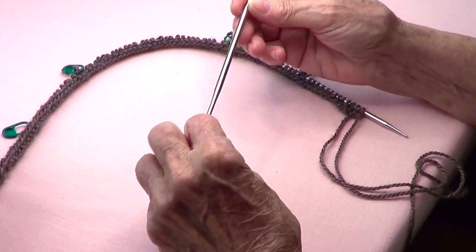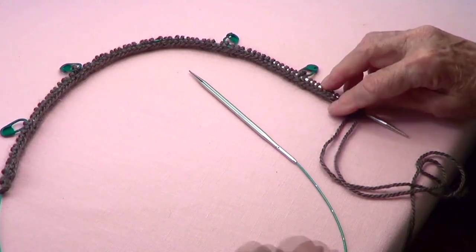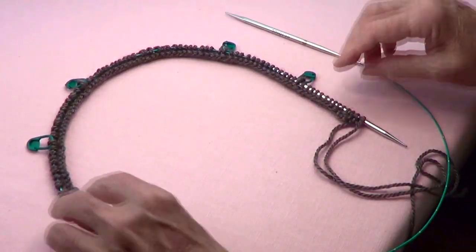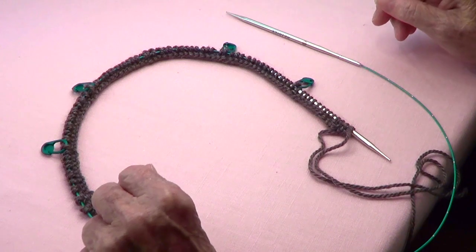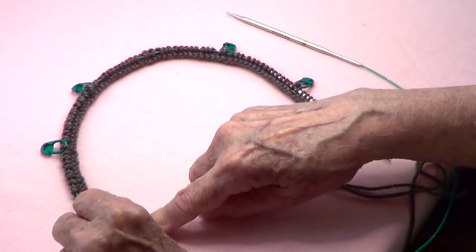I am using size 7 US needles, which is 4.5mm. So let's do this — we're going to be making a capelet. I was watching Outlander and got inspired. What I have here is I casted on 88 stitches.